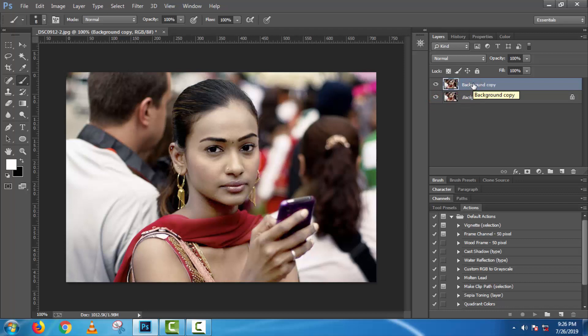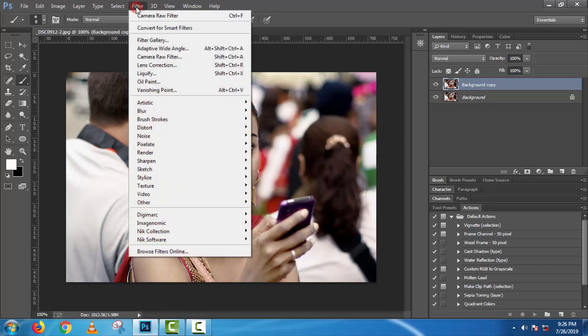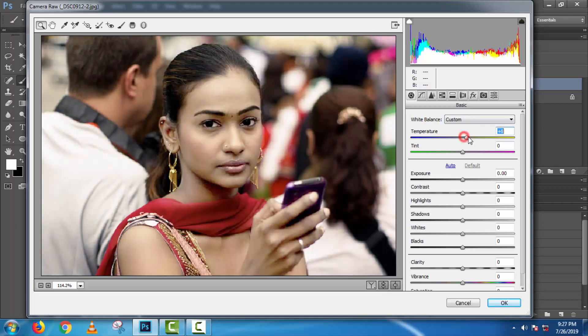Select the first one and go to Filter. Open Camera Raw Filter and customize the settings.